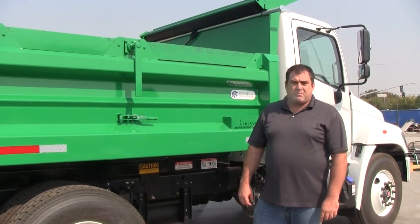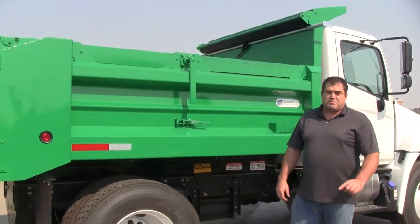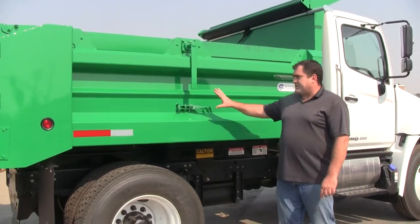Hey everybody, I'm Sam with Innovin Truck Body, standing in front of our standard E10 dump body. This body has a very unique feature.